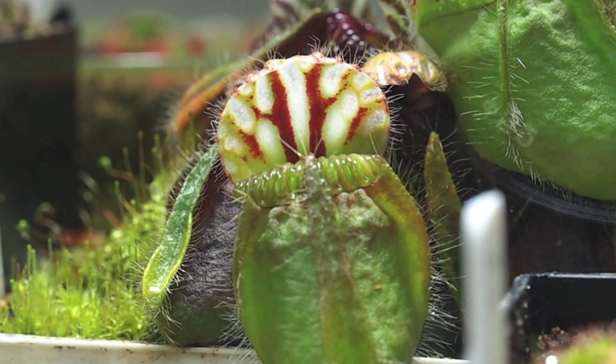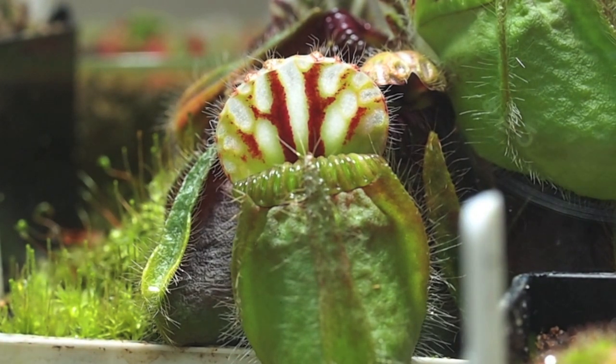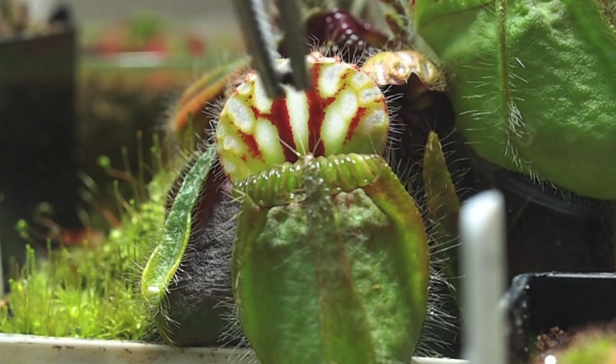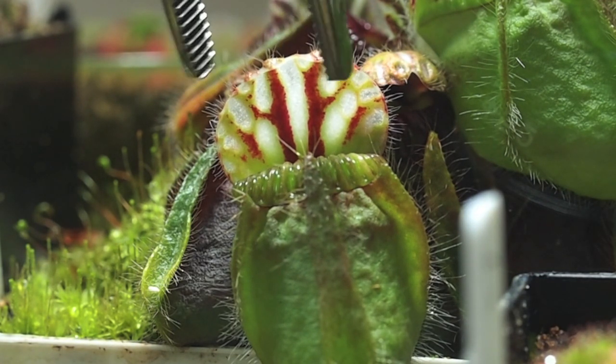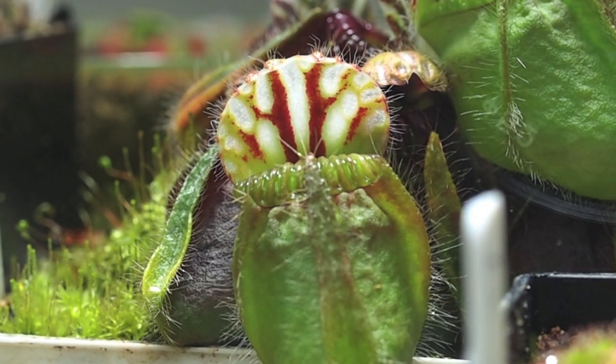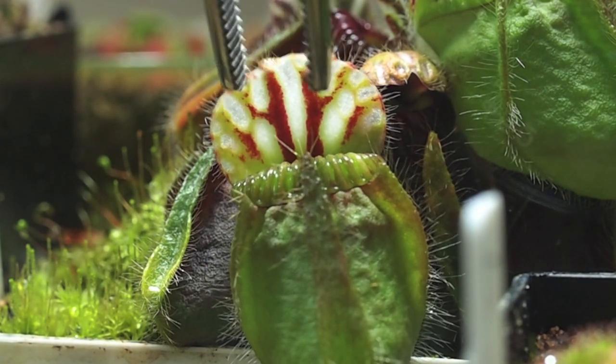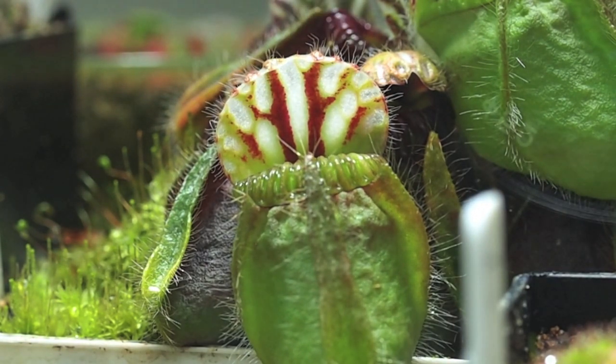We'll do the Cephalotus. Pretty much the same principle as applies to Nepenthes, but the peristome is a little harder to scrape it off with. So instead, we're going to use the lid — it doesn't secrete nectar, it's not sticky. Just take the tongs with New Life Spectrum, scrape it on the inside, and it goes right into the pitcher.